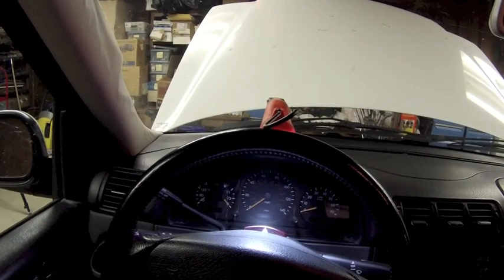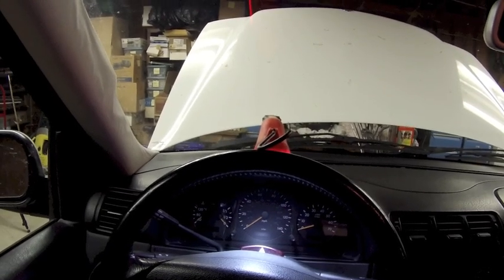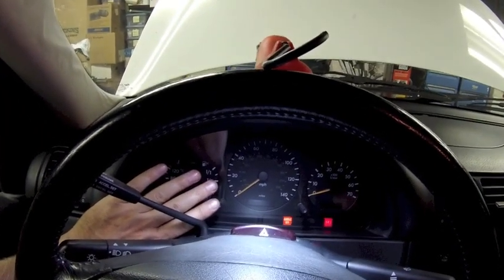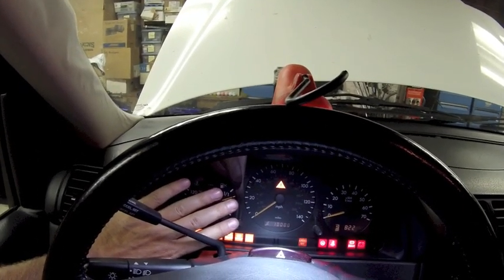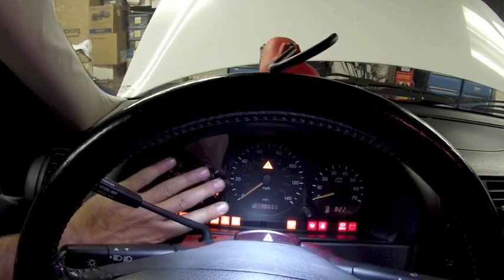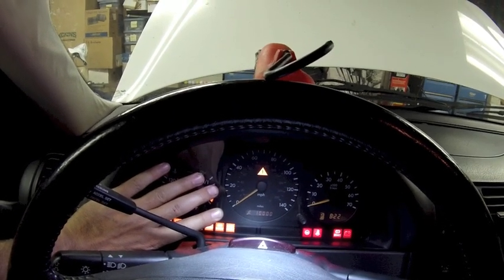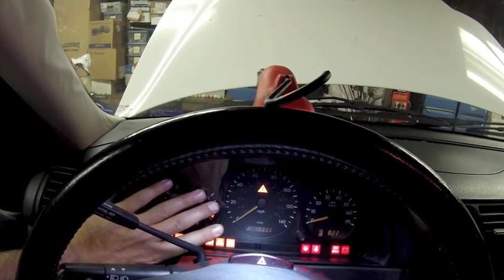Now I'll show you how to reset the service light. You have to act really quickly otherwise you will miss it. Put the key in the ignition, turn it to position 2, and push this button twice — it will show you your remaining mileage. Then immediately push this button again and hold it — after approximately 10 seconds the system will beep and reset to the 10,000-mile interval. That means the reset was successful.